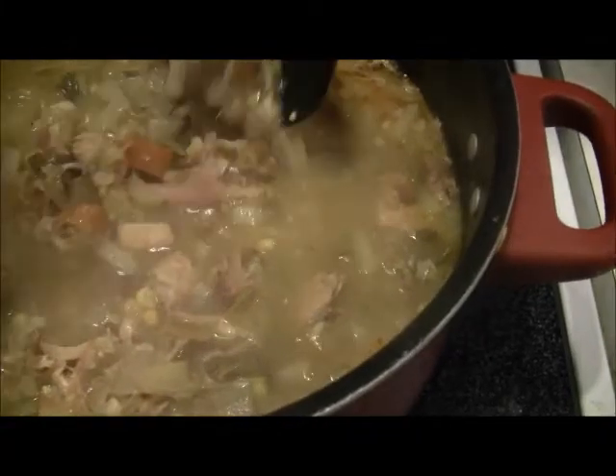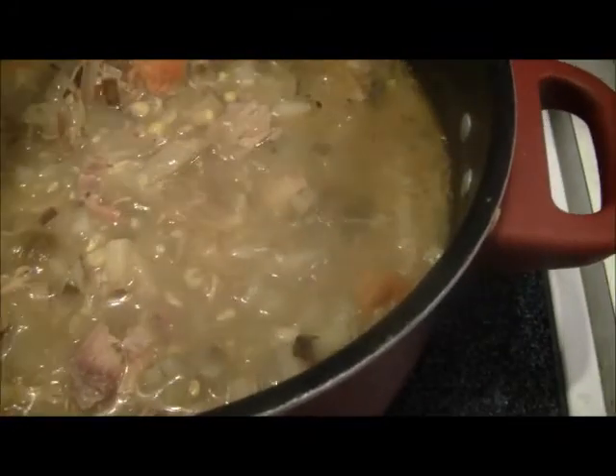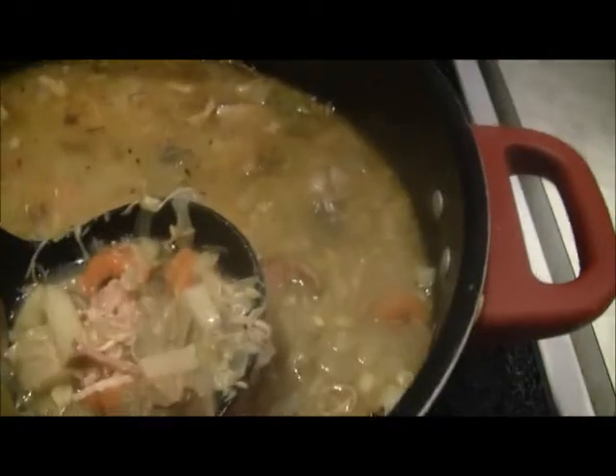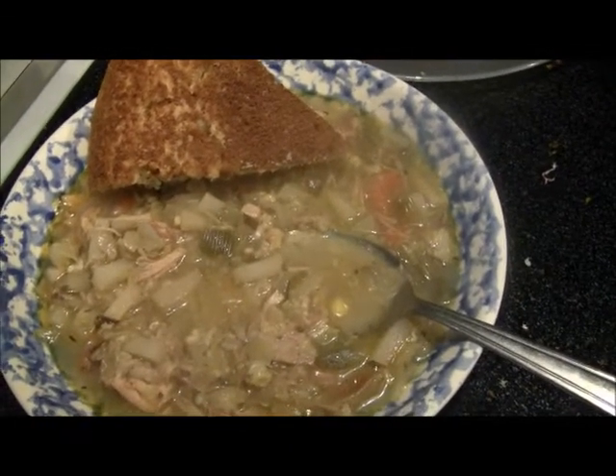Hey guys, it's about eight minutes after four, and I think this is pretty well done. I've just got it on a simmering heat. Man, if you could just smell this — that bacon really flavors it. Thing looks done to me. Carrots are all plumped up, the rehydrated carrots and celery — you can see them in there. I can't wait to get into that. Went ahead and fixed me up a pile of cornbread, got me a bowl ready cooling off. Kind of ruined it a bit to get into it, and that smells pretty good. Cornbread hits.